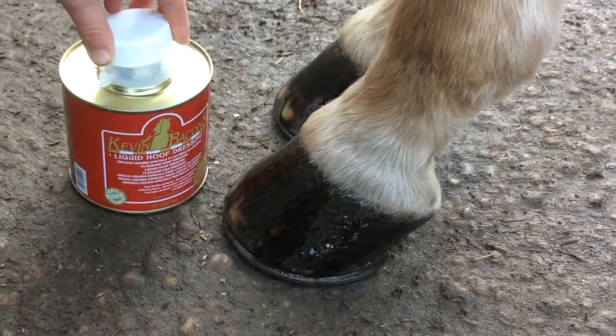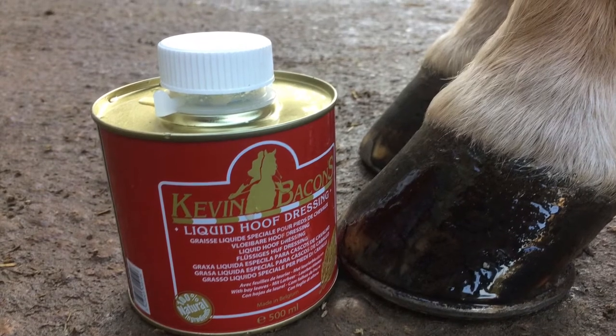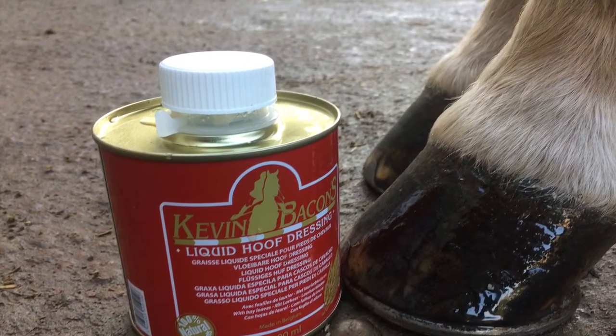This is the end of my review on the Kevin Bacon's liquid hoof moist. I love it so much and it's so good for Red's hooves. Thank you Kevin Bacon's.